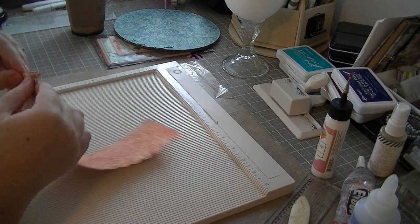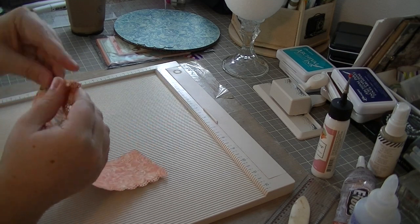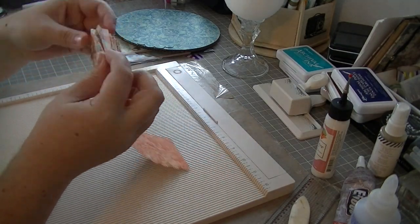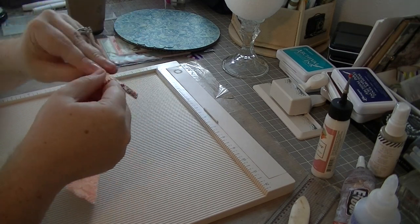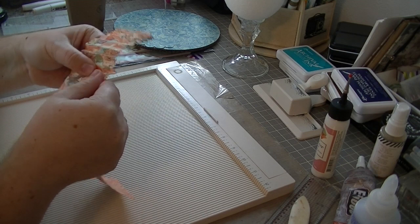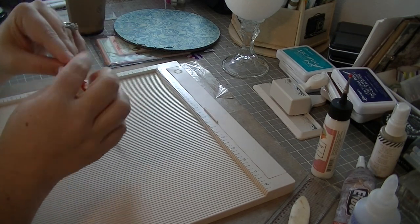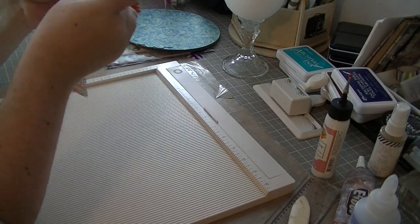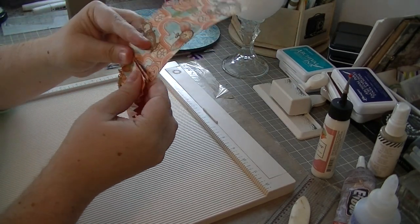For the scoring, I did score these pieces every quarter of an inch along the 12-inch side. That gives me a really nice tight accordion fold for the wrapper. I had done a test piece where I scored it every half inch, and it was really just too wide between the mountains and the valleys on the accordion fold — it looked kind of sloppy. That's why I did the quarter-inch scoring.